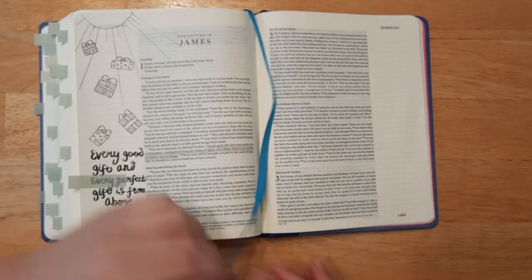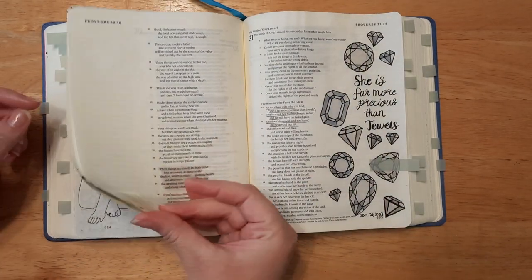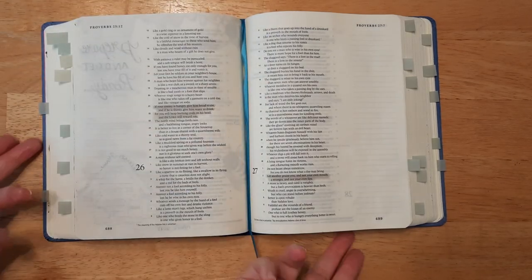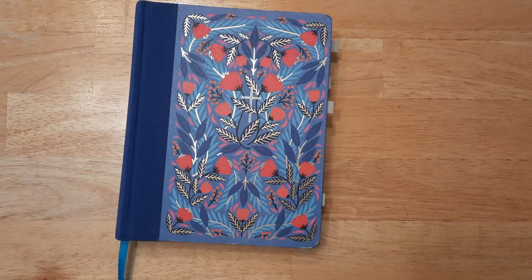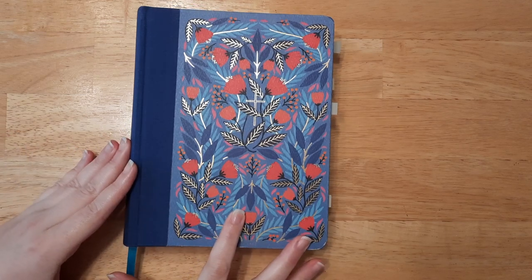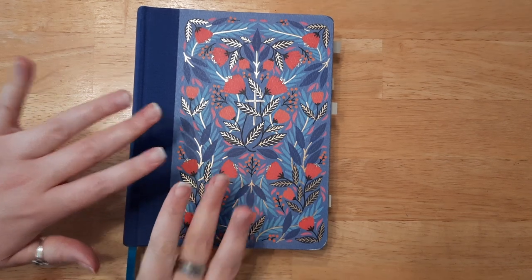That is my black and white bible journaling tour! I want to go back to Proverbs to add a note reminding myself to finish it — I have verses highlighted, I just haven't journaled yet. I hope you enjoyed it! Please like and subscribe so you don't miss any bible journaling videos. I post every Wednesday — beginner tutorials, flip-throughs like this, and bible journaling calls. Hope you all have a wonderful day, and I'll see you in the next video!